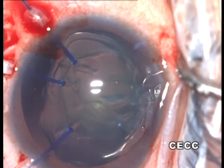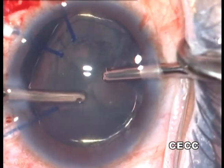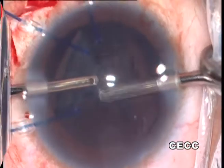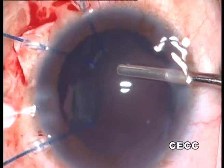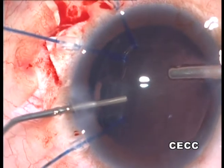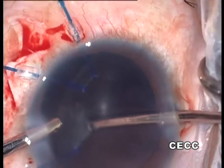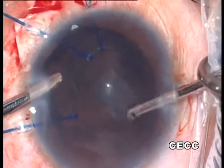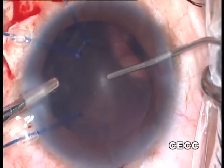The soft lens matter is removed by a bimanual irrigation-aspiration system, ensuring a steady anterior chamber depth and low fluidics. Before the irrigation handpiece is withdrawn, the anterior chamber is refilled with OVD. The handpieces are switched before removing the inferior cortex. Anterior chamber maintenance is of utmost importance throughout.